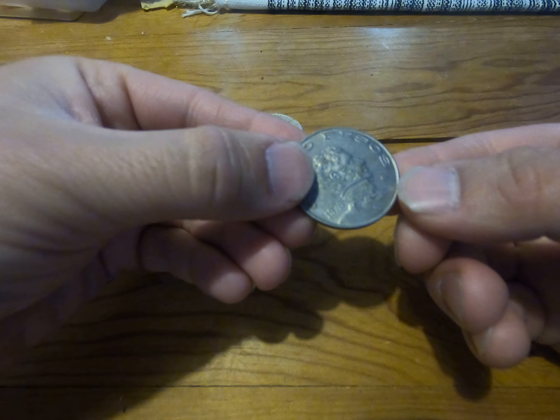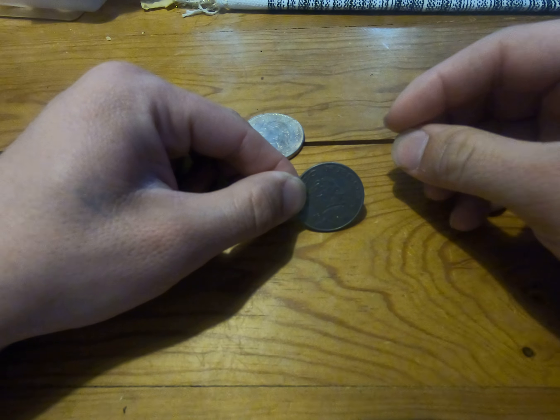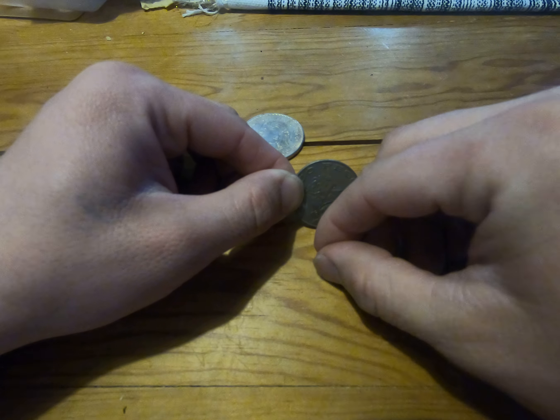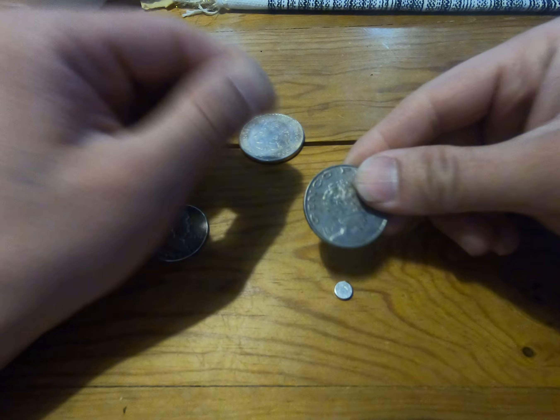Now this one here is a real coin but it just has no silver in it. So when we put it at the 45 degree angle you'll see how fast the magnet slides down — pretty much almost instantly — so we know that it has no silver in it.